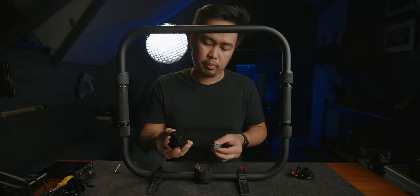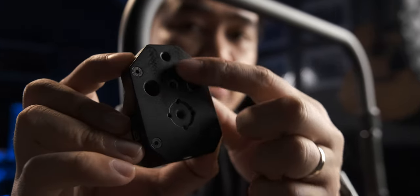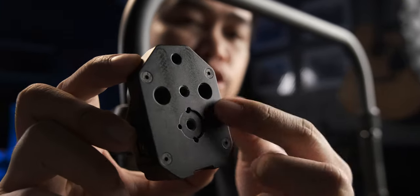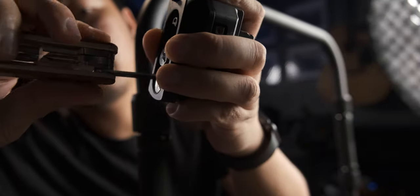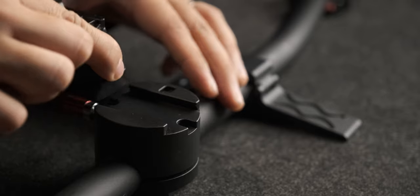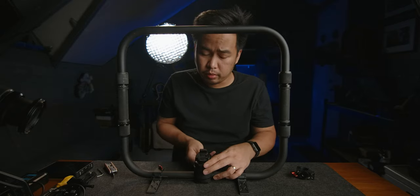Now that our ring grip is assembled, we need to put in the accessories. First, we need to mount the Digital Photo PBRS2 base plate. It's worth mentioning that the PBRS2 has different mounting points underneath: two quarter-inch threads here, a quarter-inch thread with ARRI locating pins, and two 3/8-inch threads on each side. Now we mount the quick release plate and the PBRS2, then slide it through the quick release base plate and use the thumb screw to tighten up.